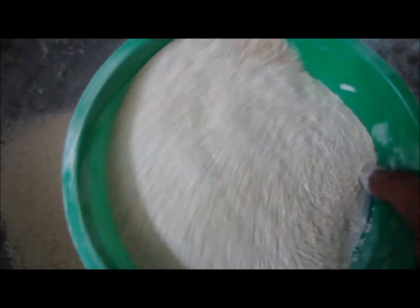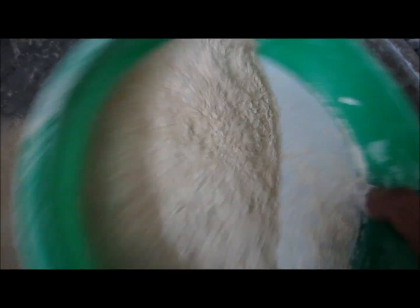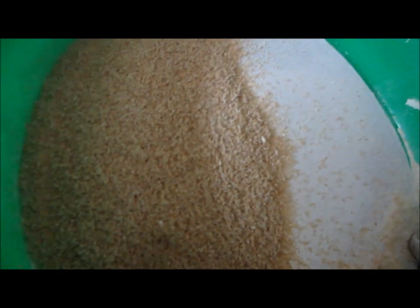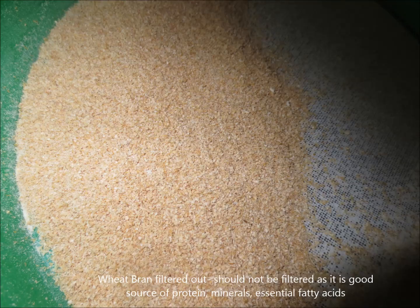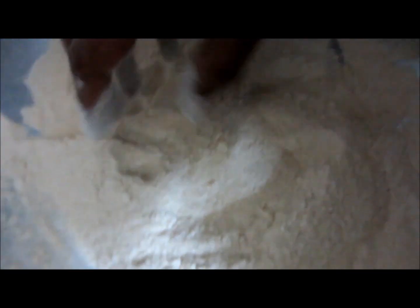Wheat flour is prepared from wheat and is used almost every day, two times a day here in north India. Wheat is a rich source of protein and carbohydrates, with less fat, more fiber, and good zinc content as compared to maize.